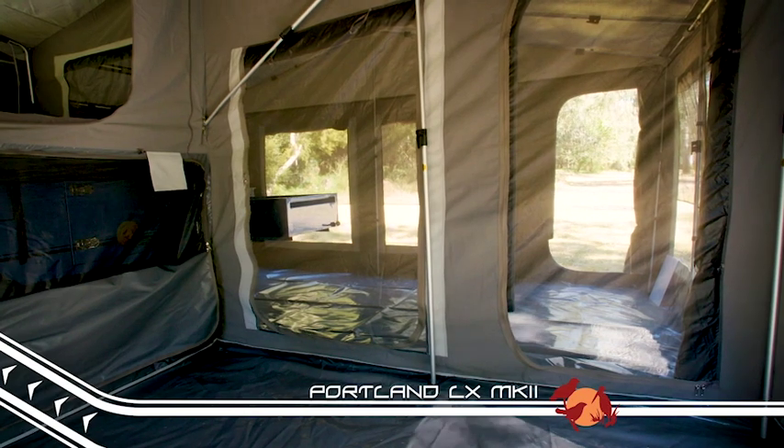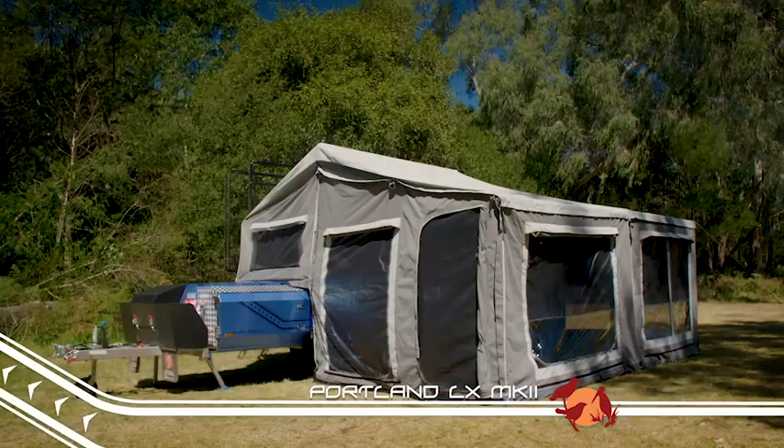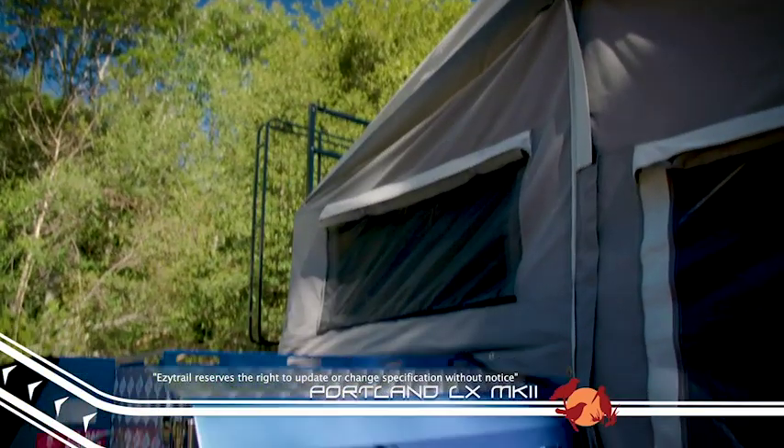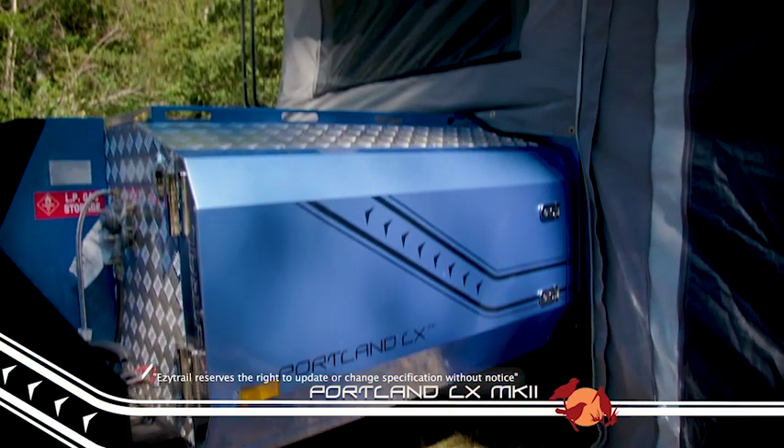However, simply by zipping on the extendable annex, you get double the space again. Perfect if you're setting up camp for a few days or a few weeks at a favourite family holiday spot.